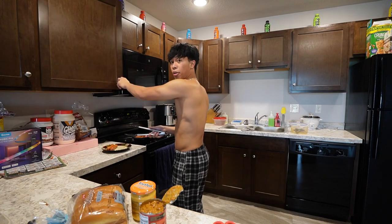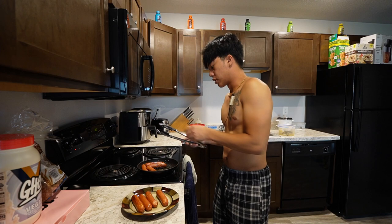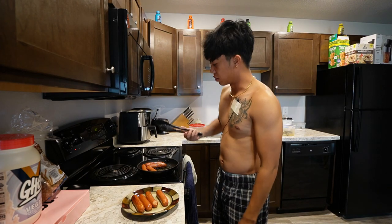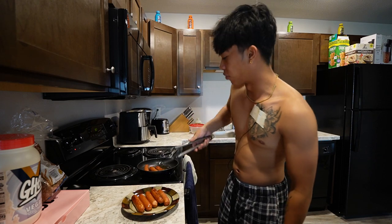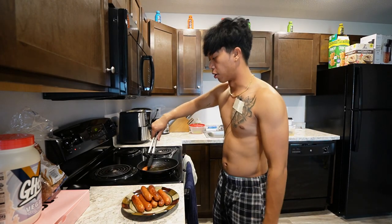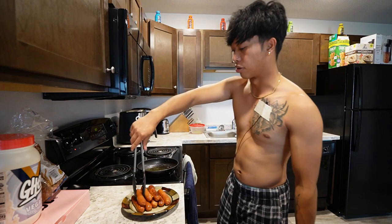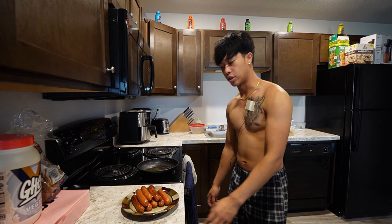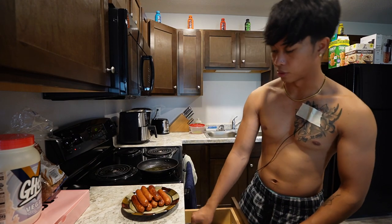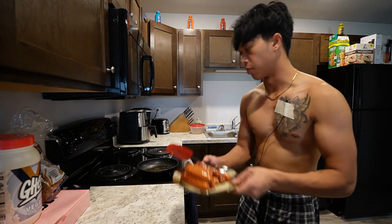Alright guys, time to put the wiener on the plate. Let's get a good wiener shot here, boys. Now, the thing is with these — like I said, it's the chili cheese dog hot dogs, right? So there's chili and cheese in this. The question is, is this going to be better than the Filipino hot dogs? I feel like I'm a little bit biased, but I'll give it a fair shot anyway. I'm going to do something a little bit different — I think I'm going to heat up the chili, and I think a perfect way to do that is just put this in the microwave.